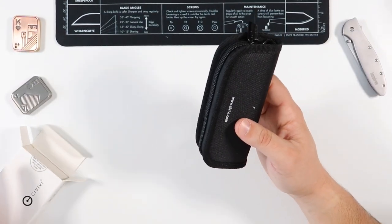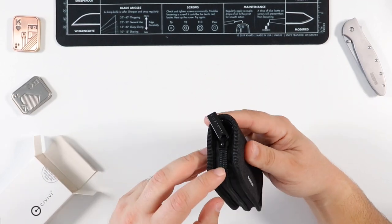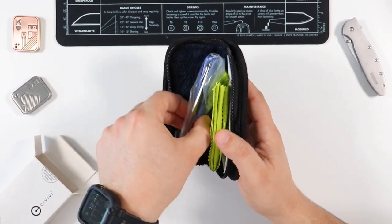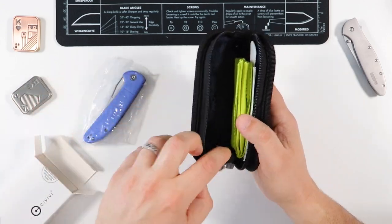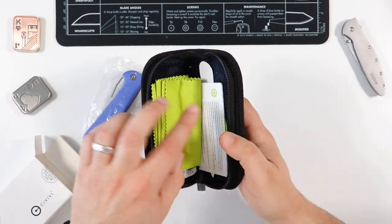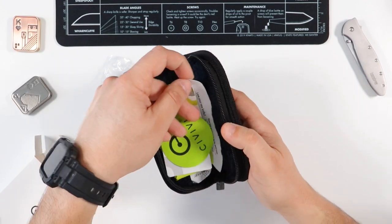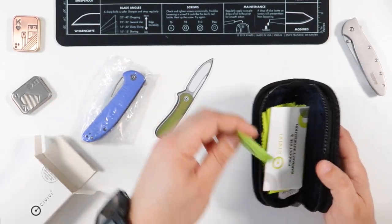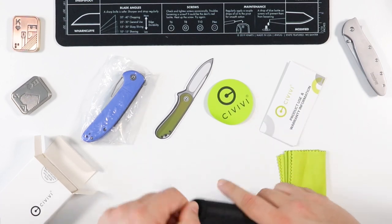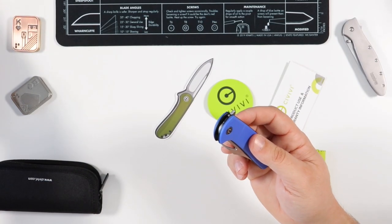Out of the box, just like all Civivi knives, we have a nice pouch here with Civivi branding and the website on the back — a nice zipper pouch. You open it up and you have all the goodies inside: of course the knife, some silica gels, a nice white cloth to keep your knife clean, some maintenance and warranty information, and some stickers from Civivi.